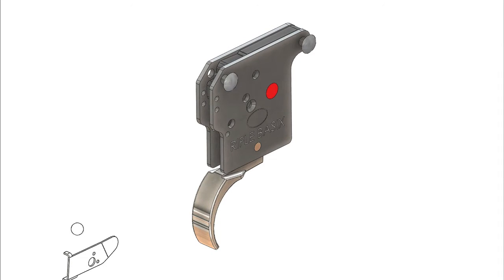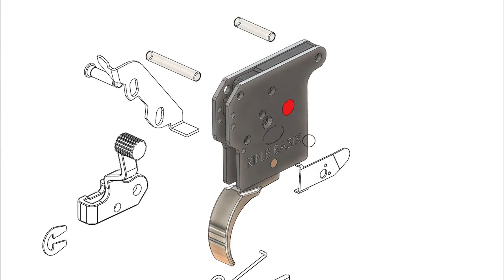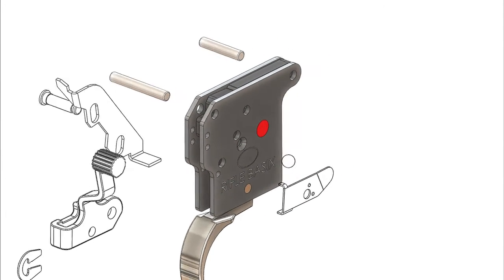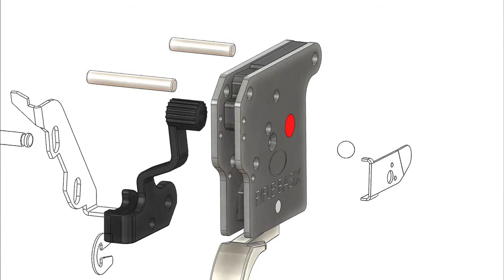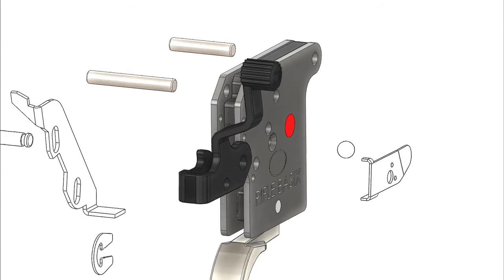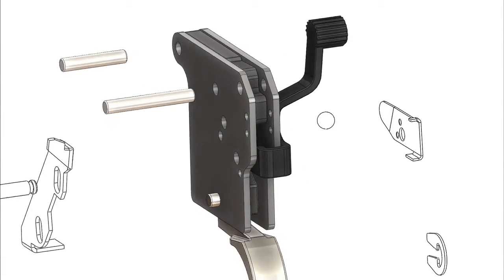We will now begin the installation of the new Rifle Basics trigger. The first step is to remove the plastic pins provided during shipping. The next step is to reassemble the safety mechanism — first, we will reinsert the safety switch, followed by the stop release.